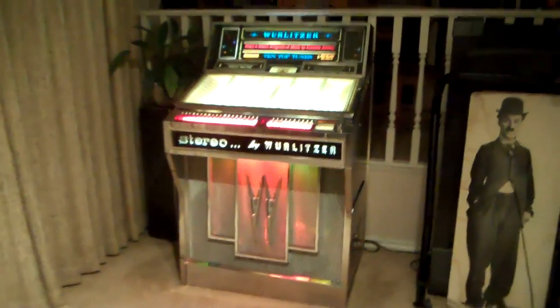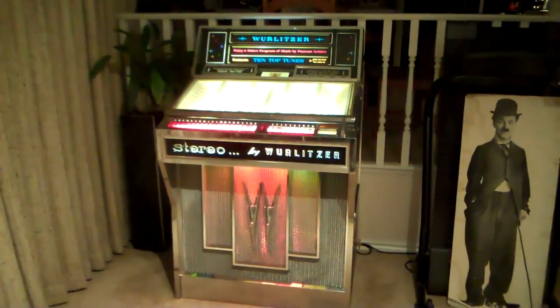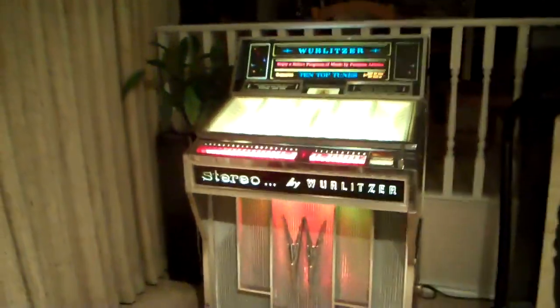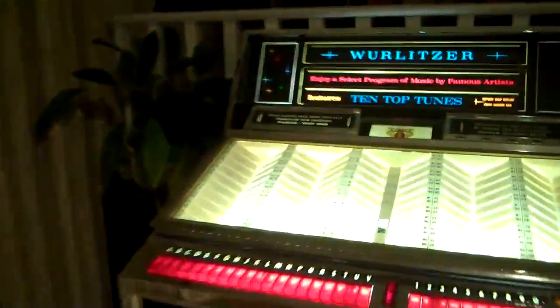Okay, with this part of the video I'm actually going to show you how the machine plays records and what it looks like inside. I'll just go over and open the machine up for you. Just before I do, I'll pick out a song here that we'll play — I think we'll play a Frank Sinatra tune.